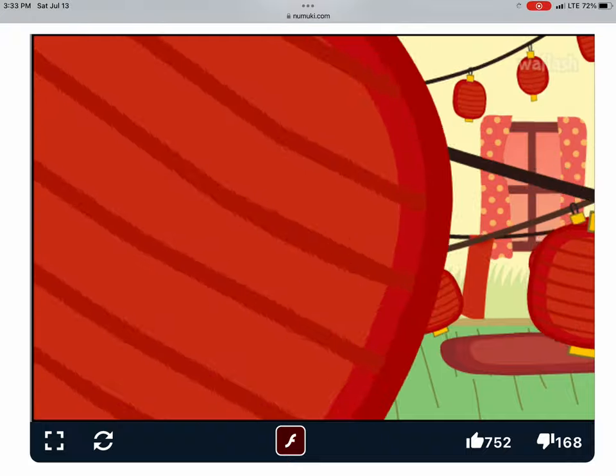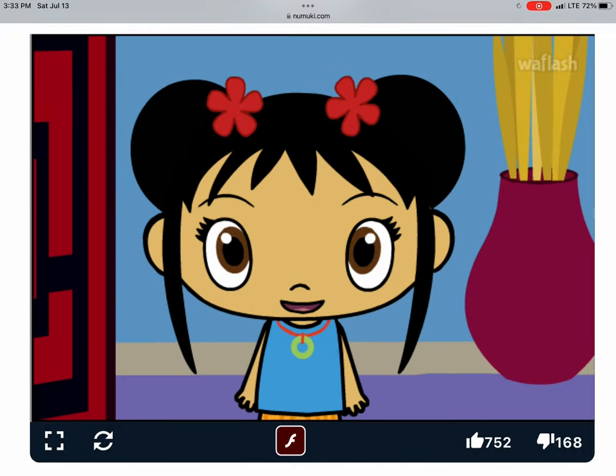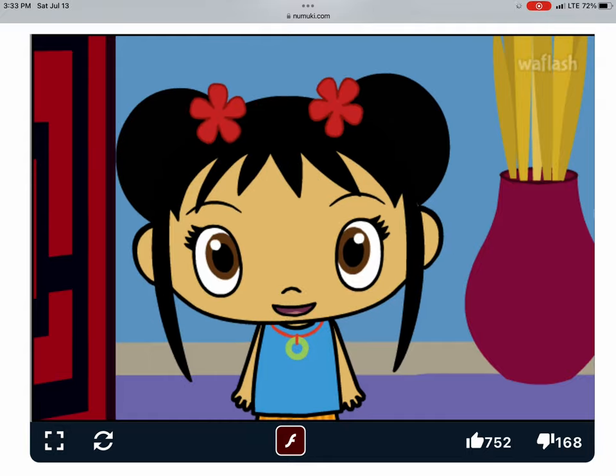Next! Wow, I really like your lantern! The Lantern Festival is starting!